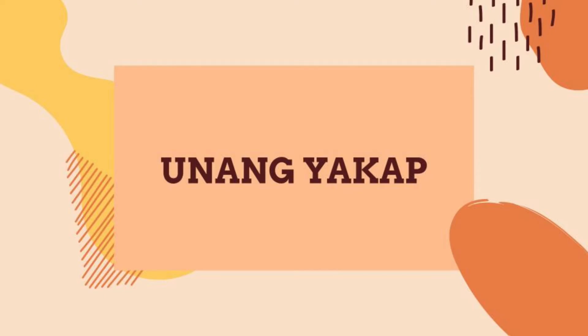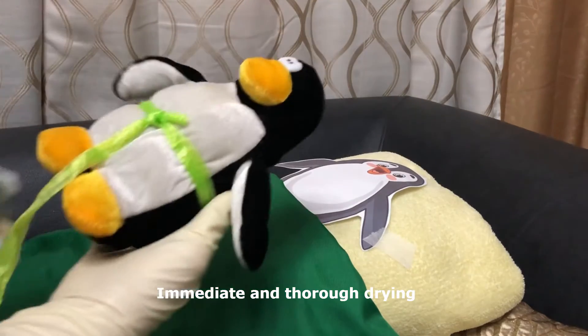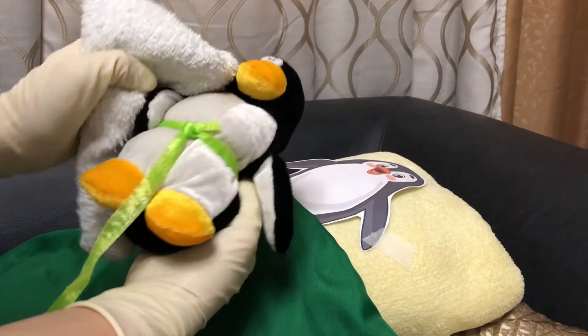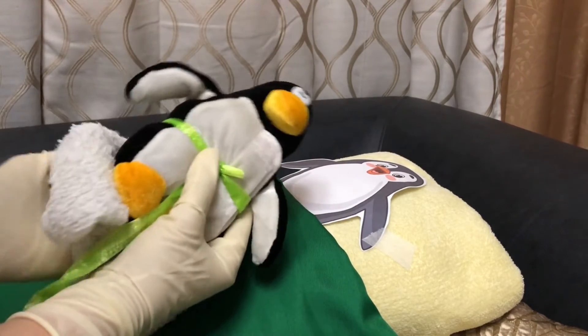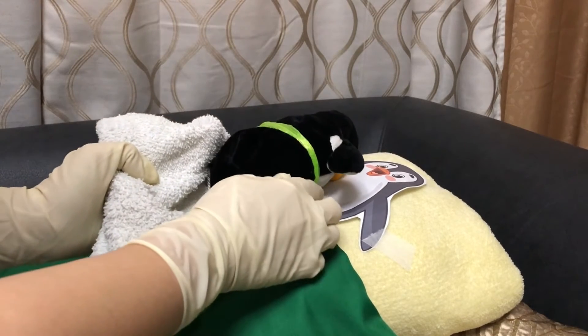Delivery of the newborn is followed by appropriately timed interventions, following the essential intrapartum and newborn care practices. Immediately and thoroughly dry the newborn to prevent hypothermia within the first 30 seconds by using a dry, clean cloth. Also do a quick check of the newborn's breathing while drying.